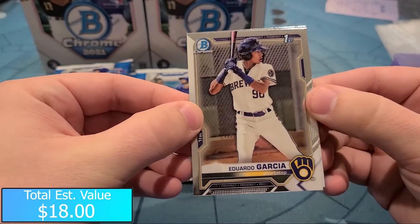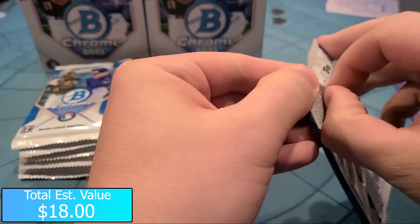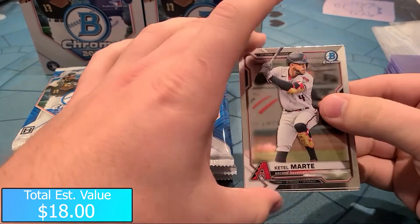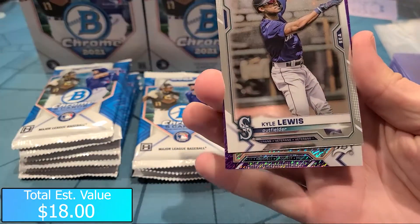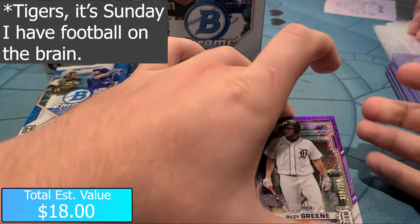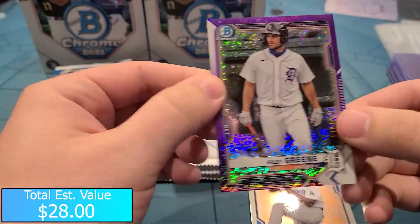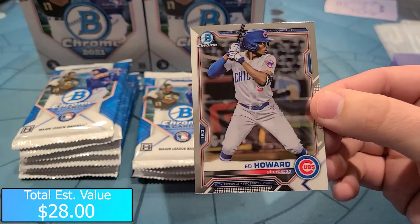Eduardo Garcia Bowman First and a Kevin Made Bowman First. Kettle Marty. Kyle Lewis - looks like we got a prospect purple shimmer, so that should be a nice little short print. A Riley Green Bowman Chrome that is numbered 210 of 250 there on the bottom. And then a Josiah Gray prospect and Ed Howard.